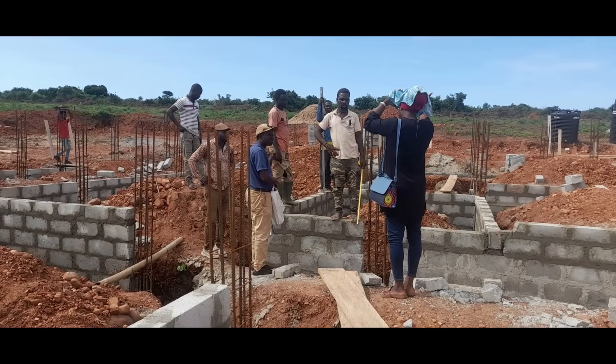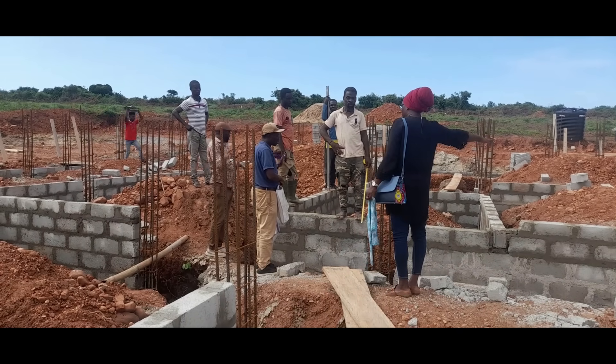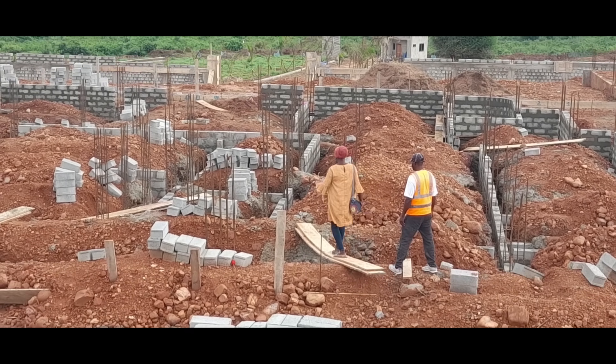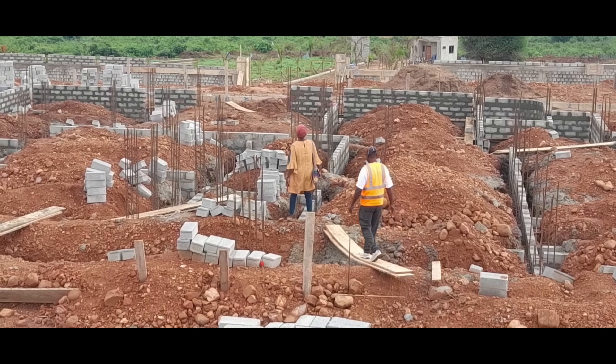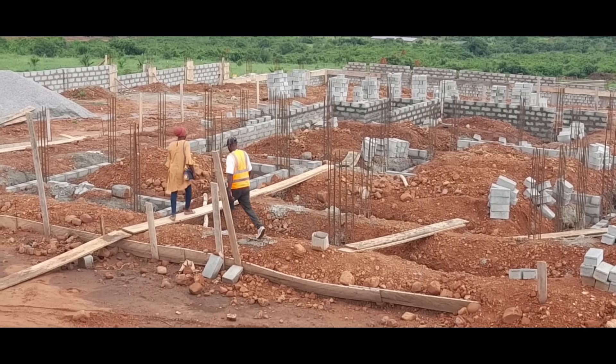Gradually the foundation walls were coming up and up. The site engineer was always on site and the architect came from time to time to make sure that what was on paper was being translated on the ground. They always took the time to address all of my concerns.